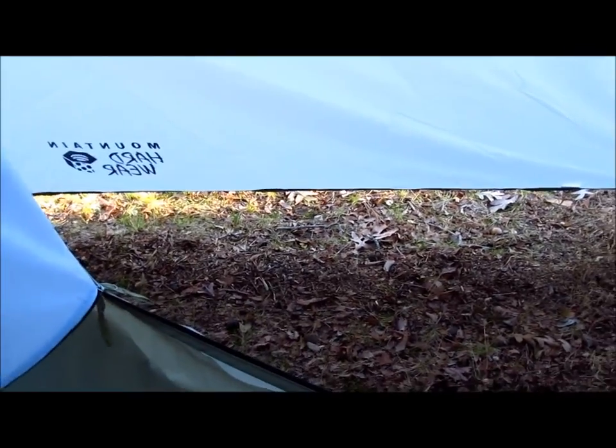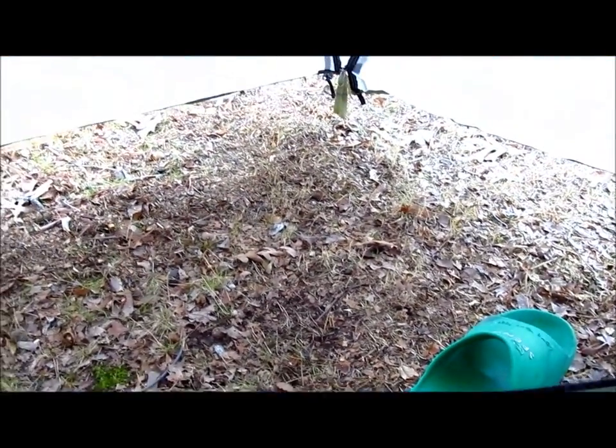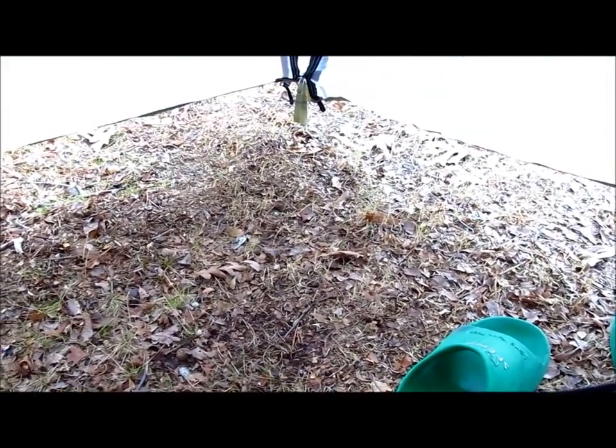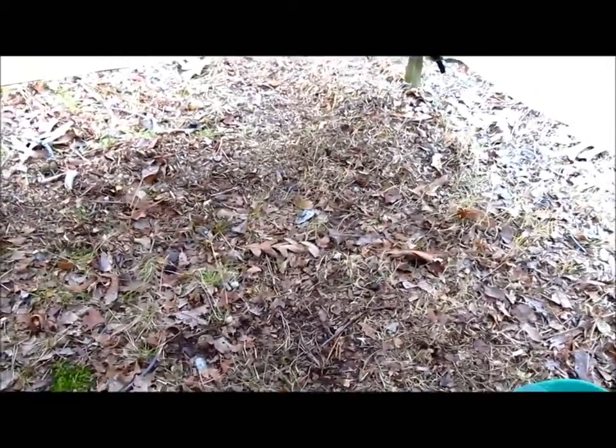Here's a look at the size of the vestibule on the Drifter 2. There's really plenty of room in here — more than enough space for gear for two people. Plenty of space for a dog; you could easily fit a lab under there. And of course you have two vestibules, so plenty of space for storage.